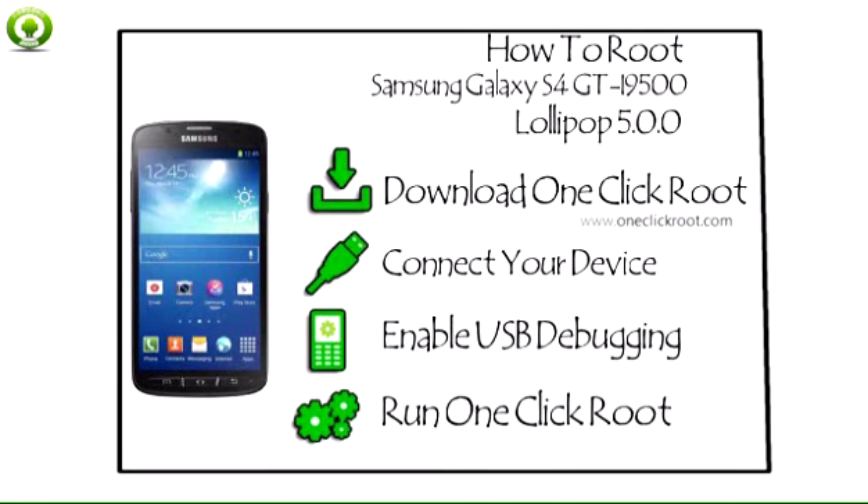After completion, go to the Google Play Store to download the latest version of SuperSU. Open the SuperSU app and let it update itself to the latest version automatically. Then download and install the Root Checker app from the Google Play Store. Run Root Checker to verify that your Samsung Galaxy S4 has been successfully rooted.